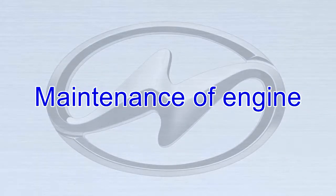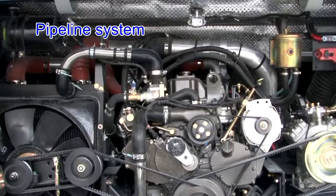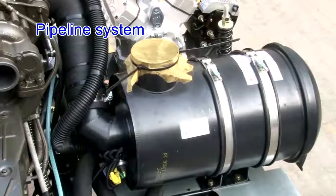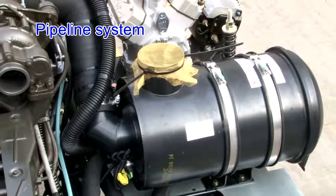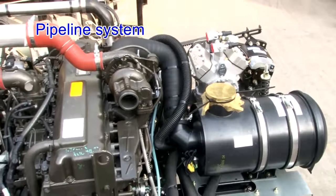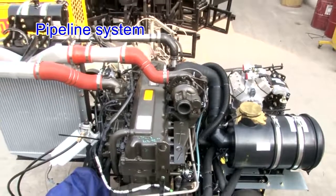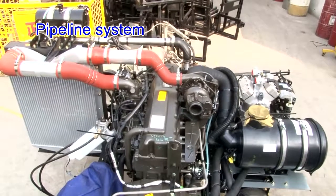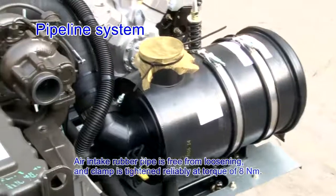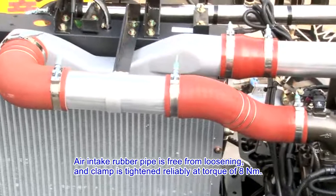Maintenance of engine air intake system — pipeline system. All coupling bolts and nuts should be fastened, and lock pins, washers and cushions should be in good condition. Leakage in the air intake pipe may result in the entry of a large number of unfiltered air into the intake manifold, thus giving rise to early engine wear. Pipelines connecting the intercooler, turbocharger and intake vent are sealed and reliable without leakage. Air intake rubber pipe is free from loosening and clamped tightly at a torque of 8 Nm.